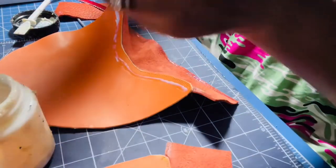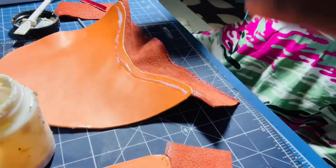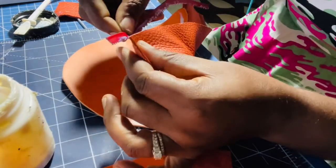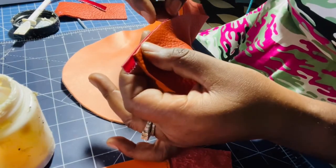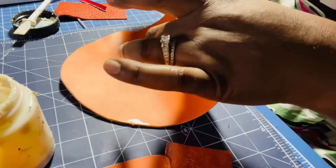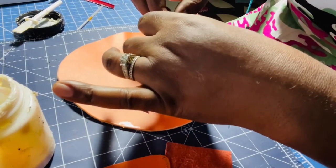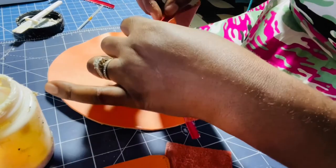I have glue on both sides of the piping. I don't need to let it dry since I'm going to sew it anyway. I'll go ahead and place it against the edge of this piece. I'll wipe any extra glue — there's a glue eraser that removes it from leather, though it's harder with suede so you have to be more careful there.